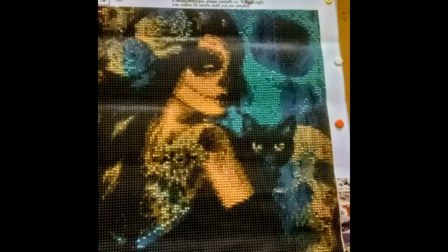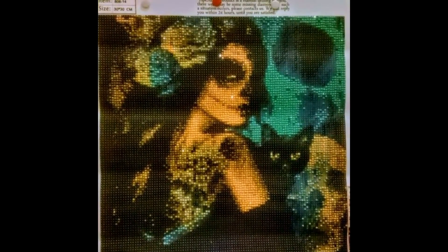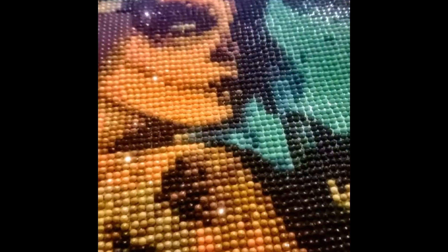So that is another one I got because it looks like my cat Toki. It was off Amazon. It's not brilliant but it was okay — there was a lot of black in it. Again it was the little round drills.